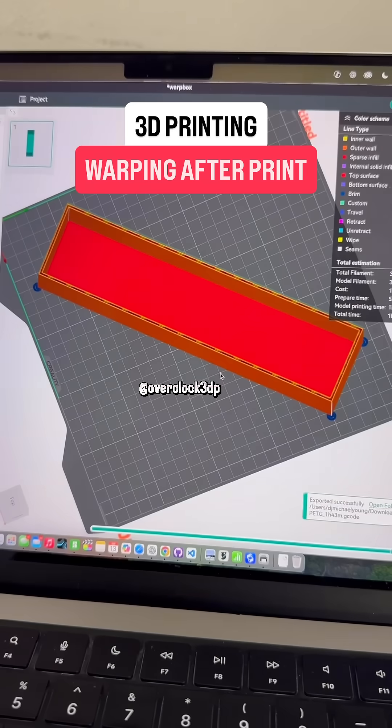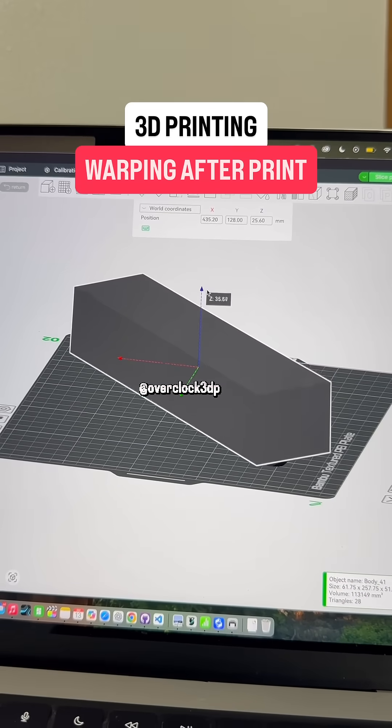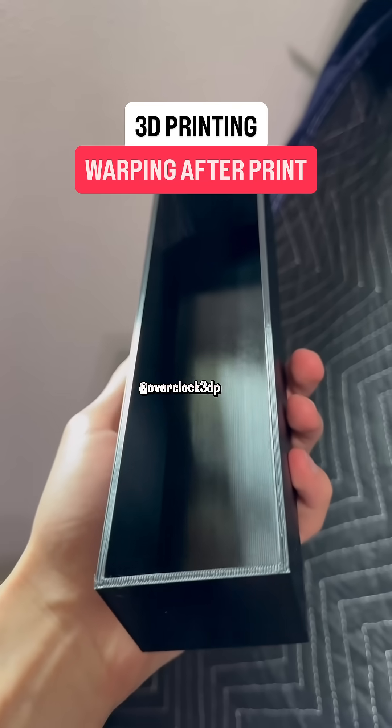Let's try to solve this problem in the most simple way possible. I designed this box, which in theory should insulate the print as it cools down, which should reduce the warping.